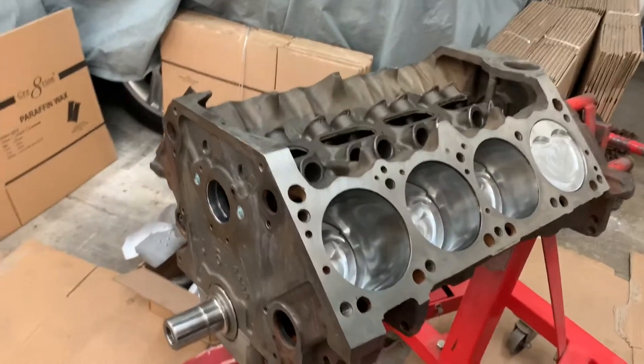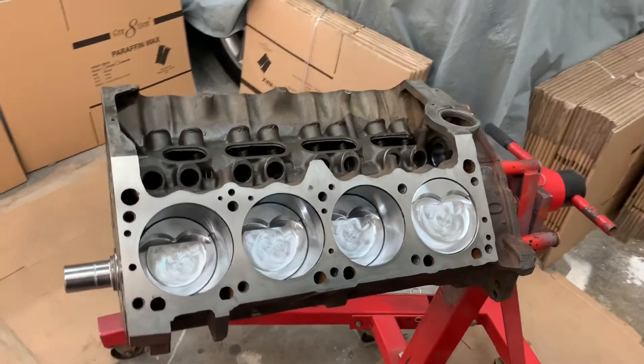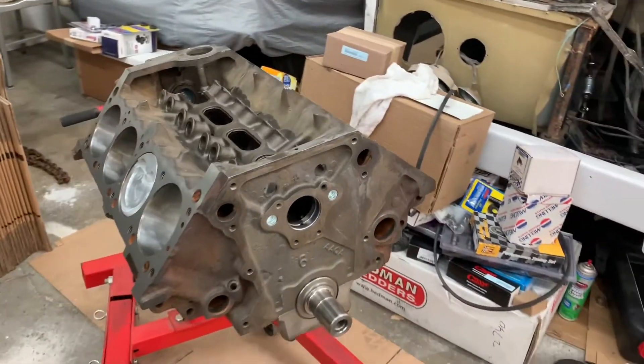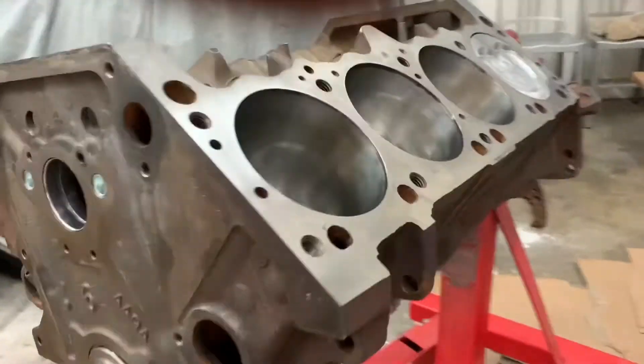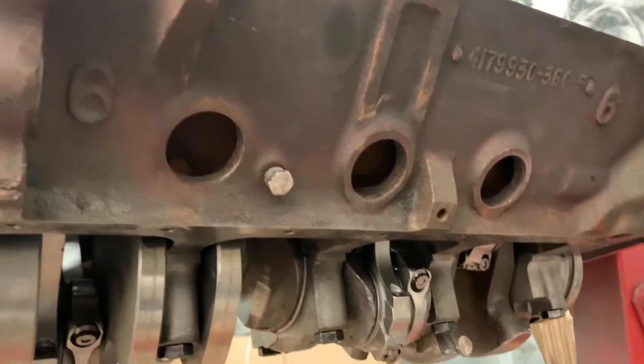Alright, time to move forward on the '68 Winnebago, guys. We've got the short block — the beautiful 408 stroker — in the house. Short block is back from the machine shop. Brian gave us a good price so he just took care of it and got the short block all assembled for us. Scat rods, Scat crank, and it was a virgin 360 block so it's 20 over now.